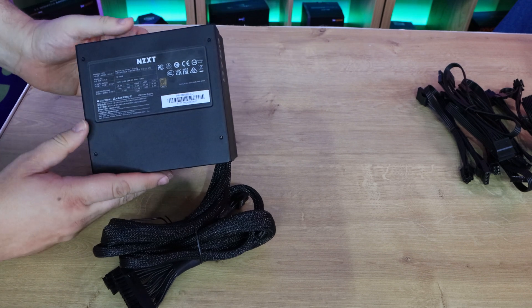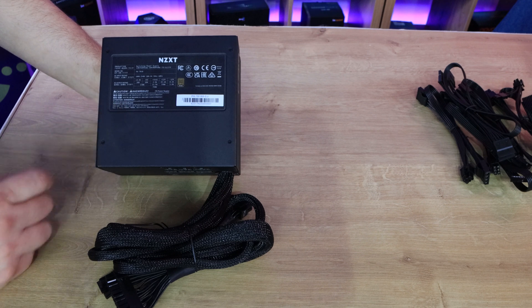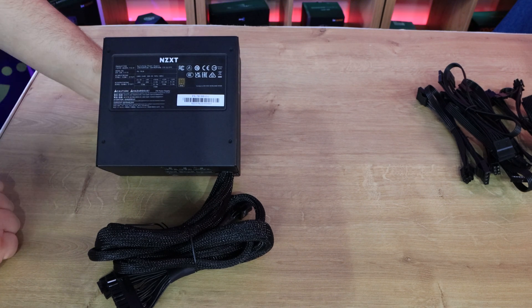On the bottom side — or top side depending on how you position it in your case — you've got all your serial numbers, which is good because in most cases you shouldn't see that at all.